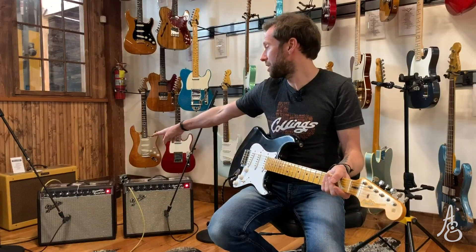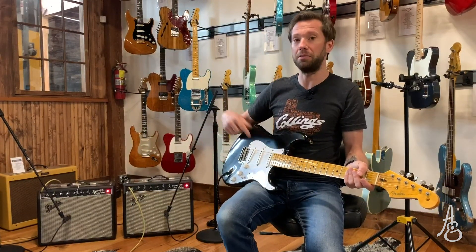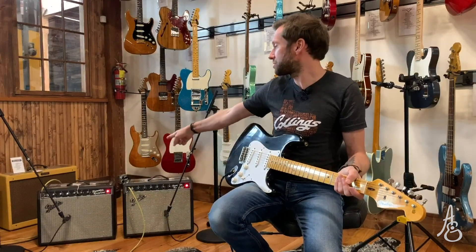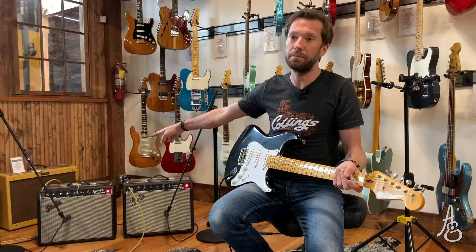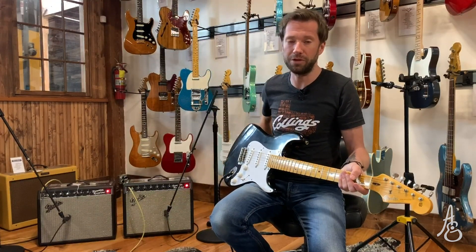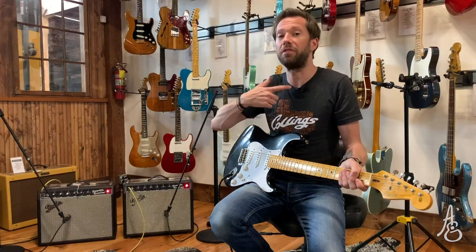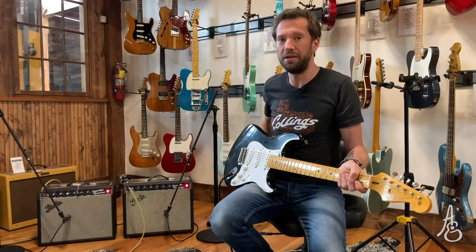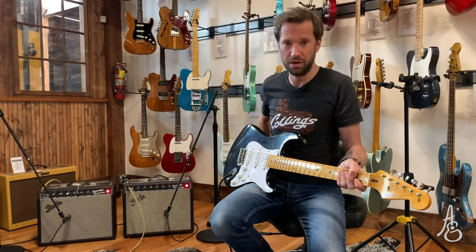I'm going to start on the reissue — the 65 — which is what I consider and call a printed circuit board amp. I'm using a radial switcher to go from A to B and back. Let me turn my microphone off here. If you see me switching behind the camera, it's because I'm turning my lav off. I don't want that coming through my SM57 channels.